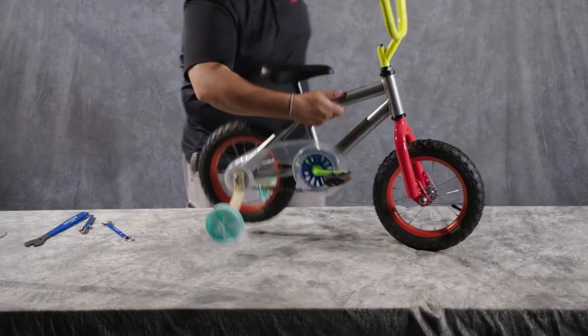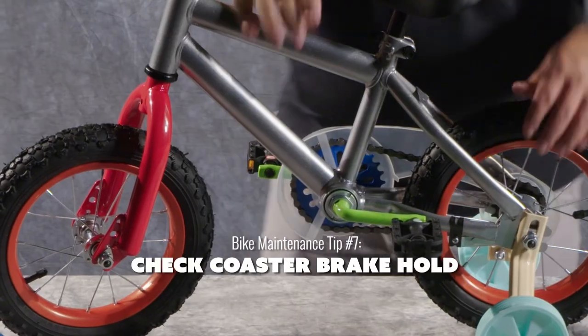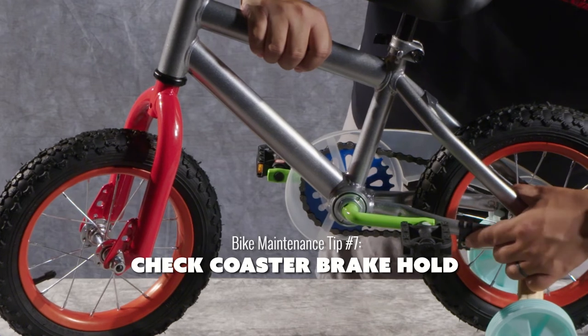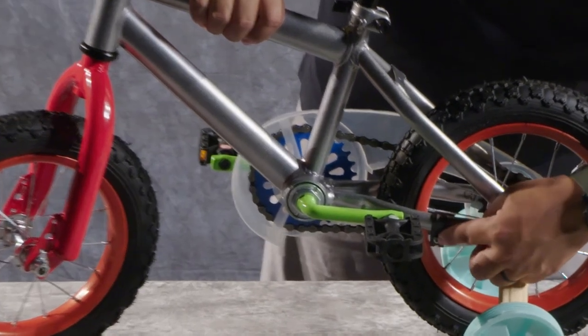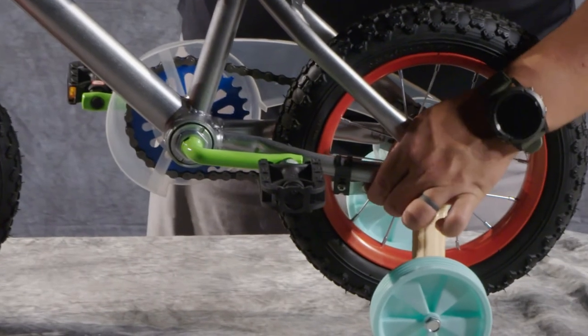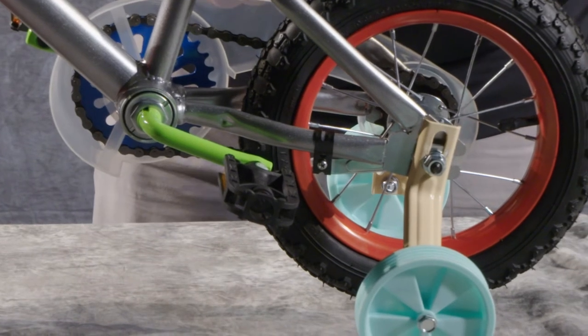There's another part on the other side you're going to want to make sure is still working good, and that is your coaster brake hold. You have a little Phillips screw here and a little nut on the back — just make sure that this is still there and it's still holding everything in place. That way, when your rider begins to pedal backwards, they activate that coaster brake.